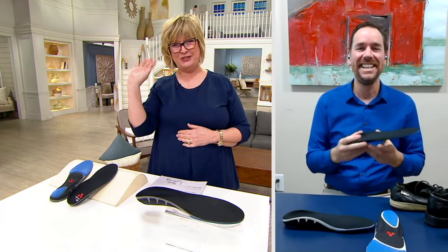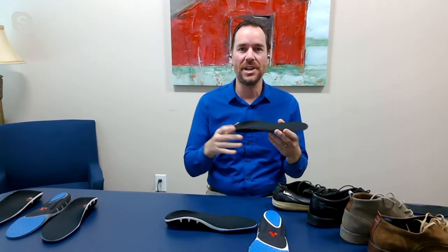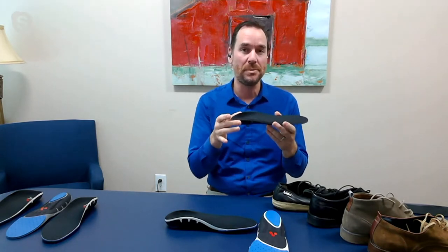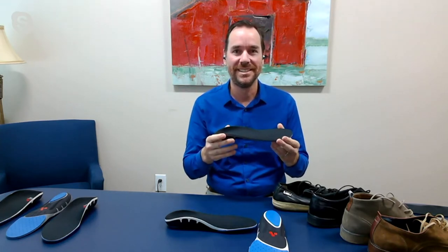It's great to be here. I'm glad I'm able to share this with the people out there. This was my gift to my family for the holidays, so I'm so glad to be able to pass this on to other people who maybe need a little bit of comfort, maybe a little bit of support from their foot all the way up to their back.